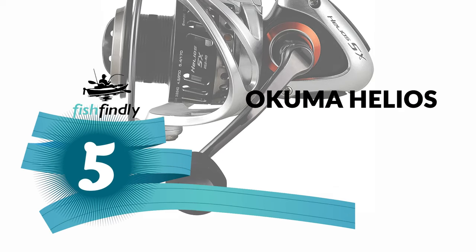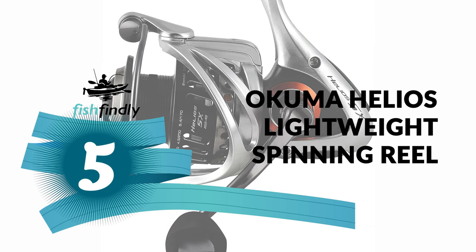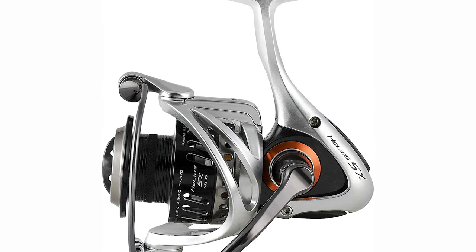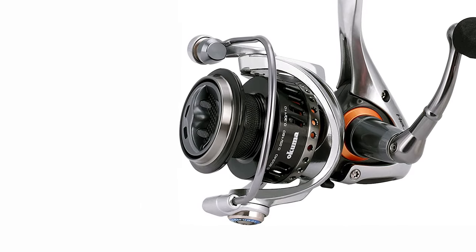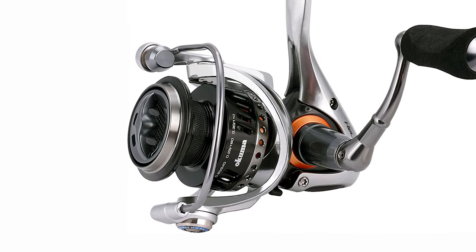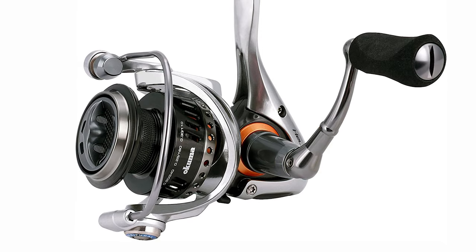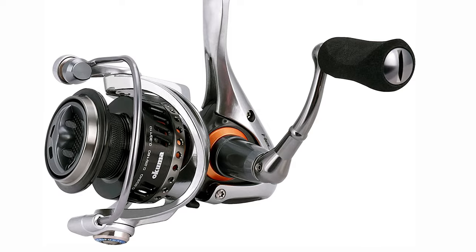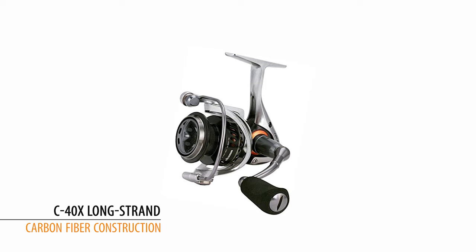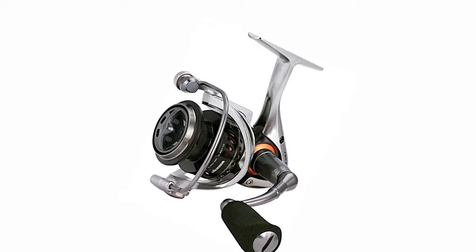Number 5: Ocumor Helios Lightweight Spinning Reel. This is an ideal choice for those searching for the best spinning reel under $150. The Ocumor Helios lightweight spinning reel features a combined advanced design with C40X long-strand carbon fiber construction, delivering fantastic handling with exceptional strength for freshwater and inshore saltwater fisheries.